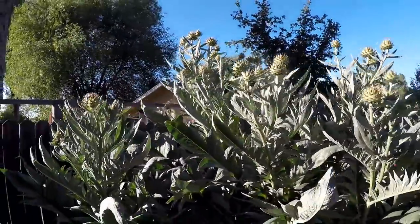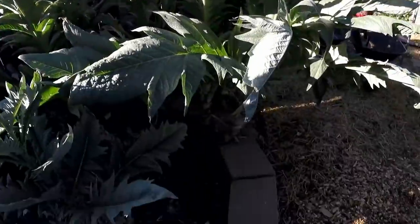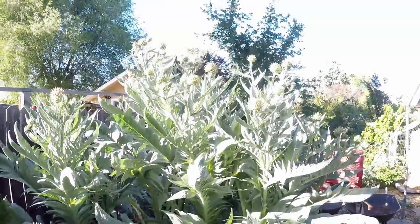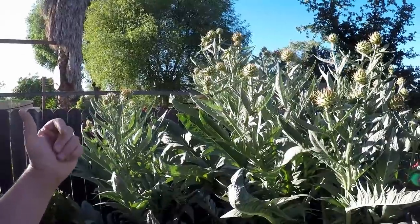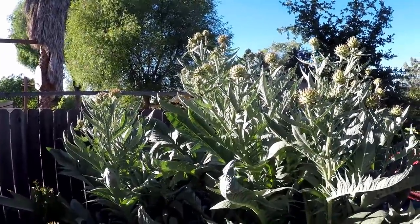I want to start off right here with the cardoon plant. This is the cousin of the artichoke. This plant perennialized over here at the edge of this raised bed garden and it's now towering at about seven feet. We've got over a couple dozen of these flower heads on here. These are going to soon erupt with this electric purple flower. Attracts many beneficials. Very beautiful plant.